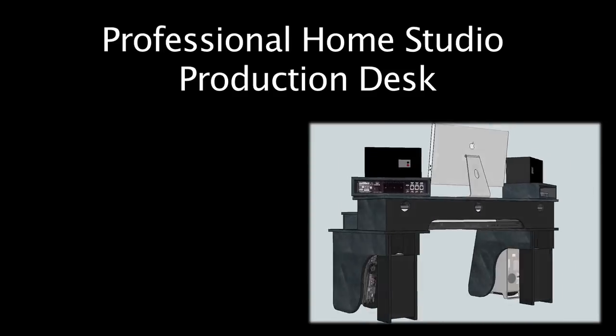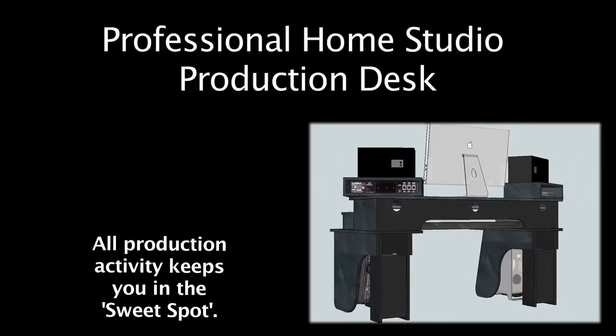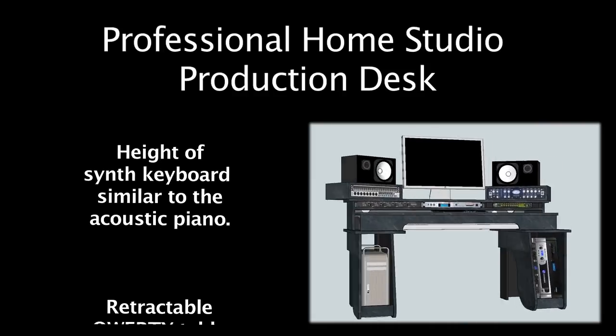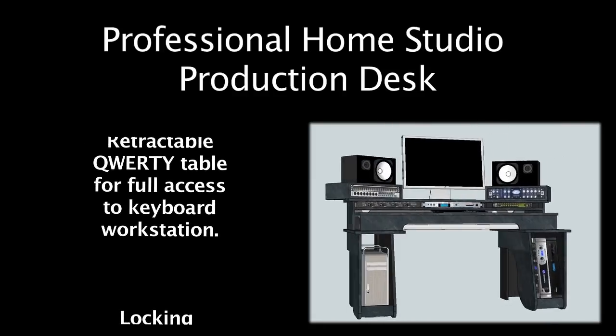This production desk is designed to keep you solidly in the sweet spot from the use of a synth as a workstation, a synth as a MIDI controller, and then all post-production work in the box. The synth keyboard height is equivalent to an acoustic piano, and there's a QWERTY table that can slide out and lock, giving you a solid surface for all post-production.